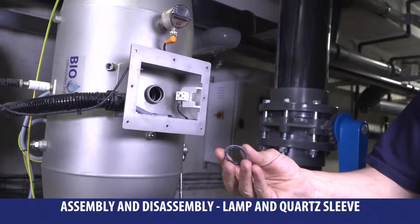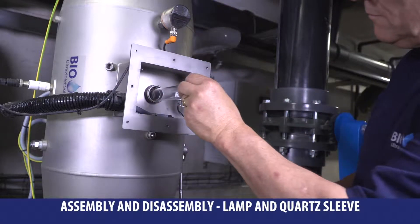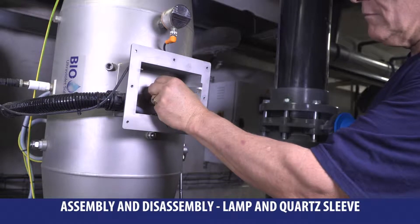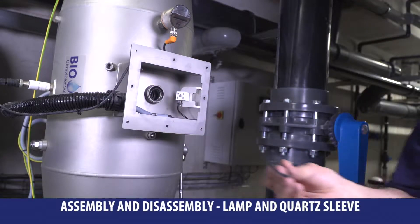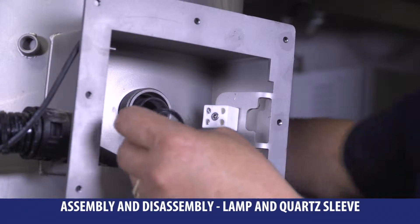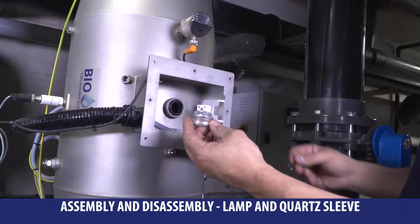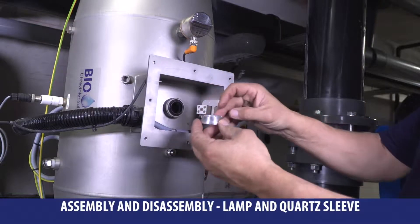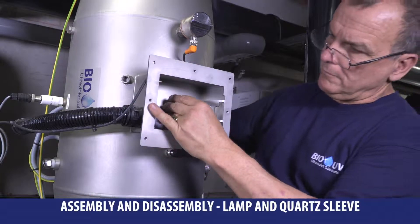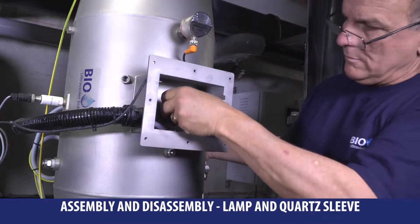Remove from both sides the two seals. Then replace carefully the quartz. Put carefully on each side two new seals after getting them greased. Replace aluminium rings and wedges. Push them until the stop and replace the knurled nuts with your hand on each side.